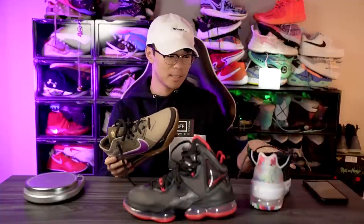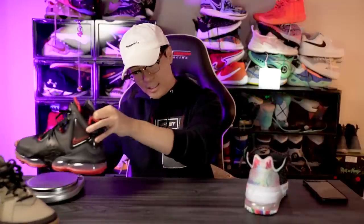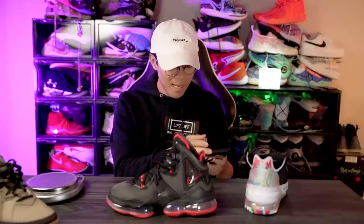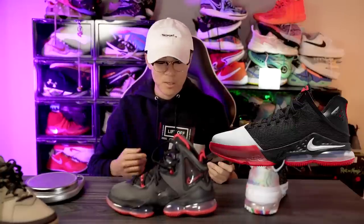This LeBron 19 low is using a leather material so I'm guessing it might be a bit heavier. The LeBron 18 low was actually a good amount lighter than the LeBron 18 if I remember correctly. The LeBron 19 on the other hand is 18.02 ounces, so hopefully the LeBron 19 low is lighter — but I have my doubts.